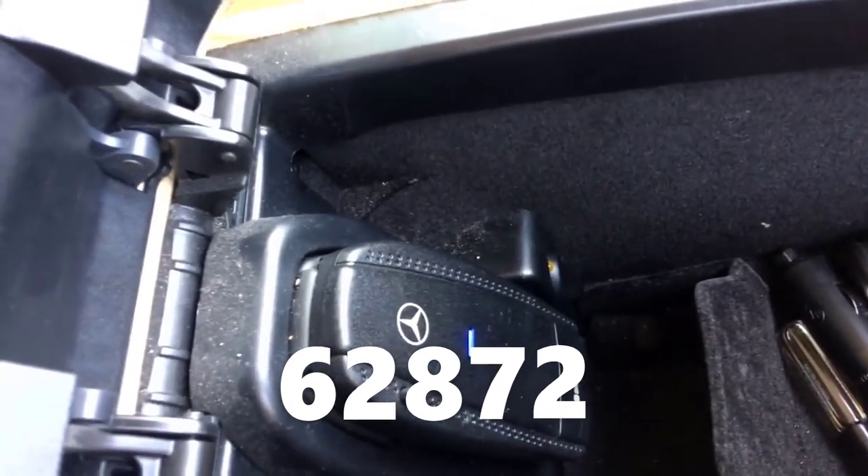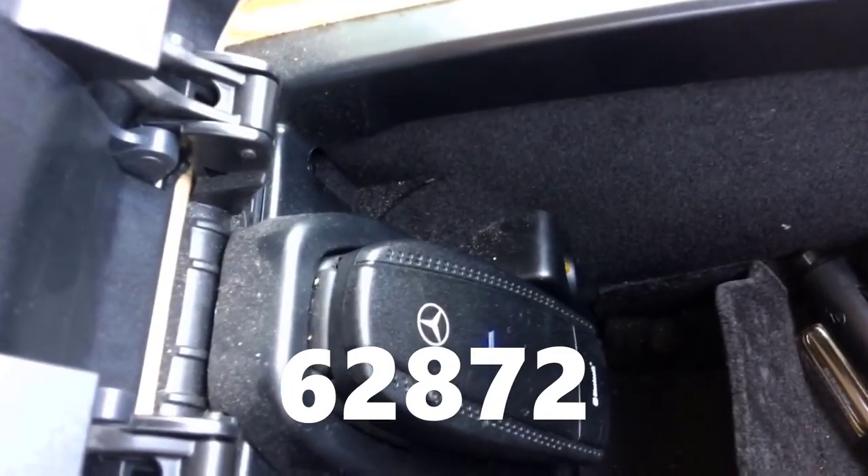Enter the code 62872 and it will pair your phone to your Mercedes-Benz W211. Your mobile phone will be connected to your car and you will be able to use the telephone functions, browse your phone book and contacts, and make or receive calls after you have connected your phone.